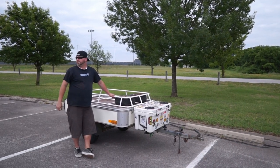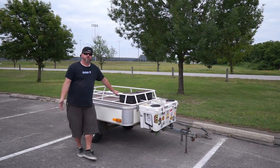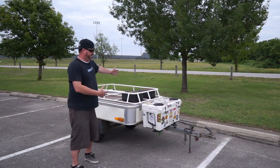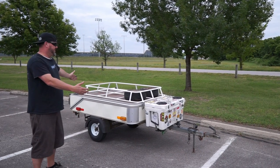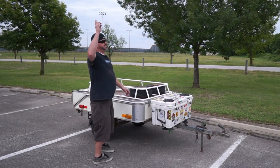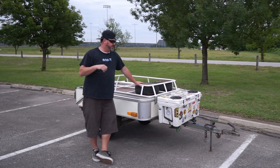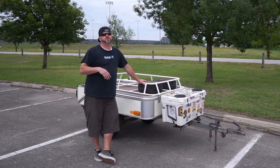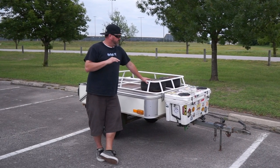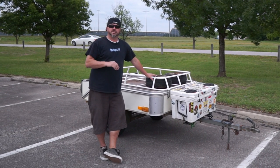What's up everybody, welcome back to Old Folks TV! There it is — what you guys have all been asking for: the combi camper. We picked this up a few weeks ago. If you remember, you can find the link up here — Shawn and I drove up to our buddy Eric's house and picked this up for a sweet, sweet deal.